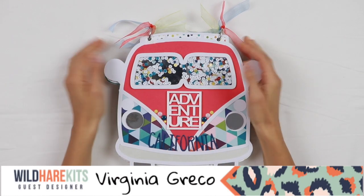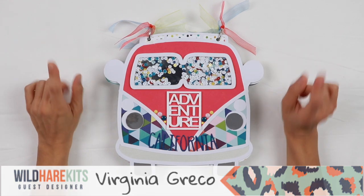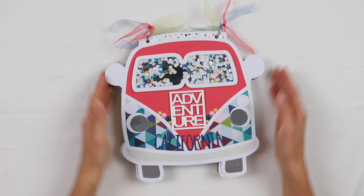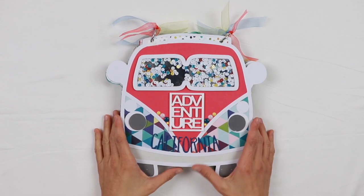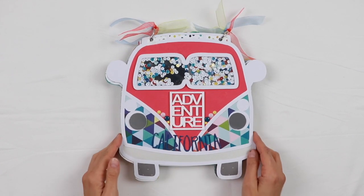Welcome back to my channel. Virginia here with a new project for the Wild Hair Kits. I'm guest designing for the Wild Hair Kits this month. Alison Gillin, the owner of the Wild Hair Kits and their team, put together a deluxe kit for me based on my profile.